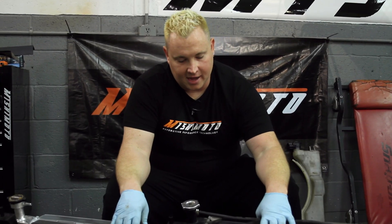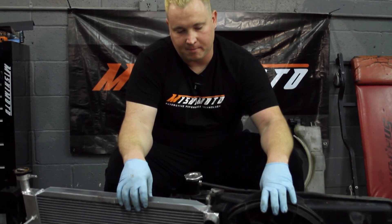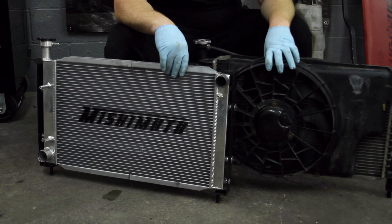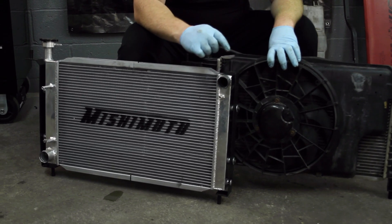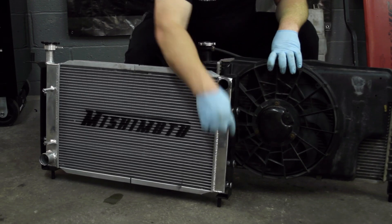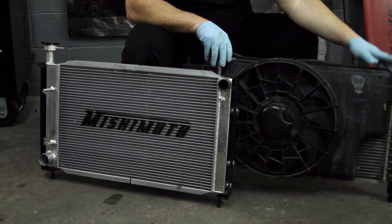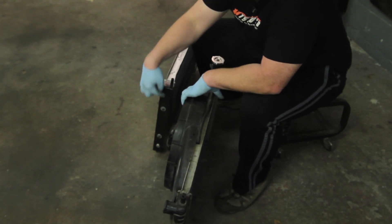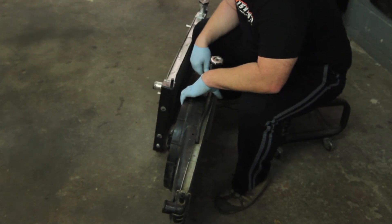As you can see with the radiator side by side, the Mishimoto is obviously much wider than the OE rad. With big power comes big cooling responsibilities. Its beautiful end tanks — fully polished, fully TIG welded, all metal design — are superior over the plastic design of the OE. Not only does the OE mount directly to the chassis, the Mishimoto is isolated by this new bracket that they've come up with, so nothing can damage the radiator.